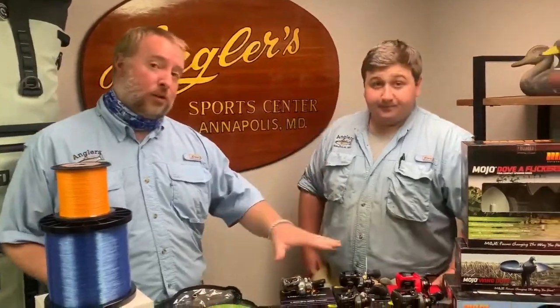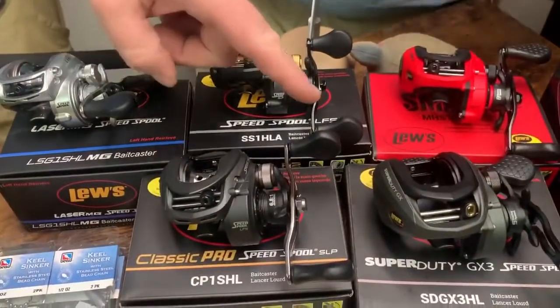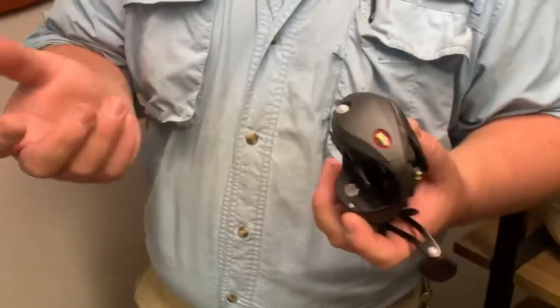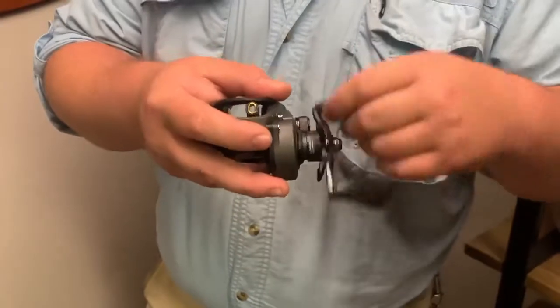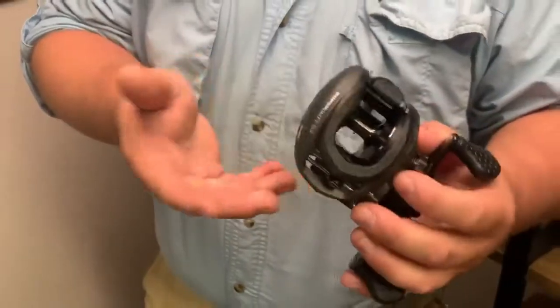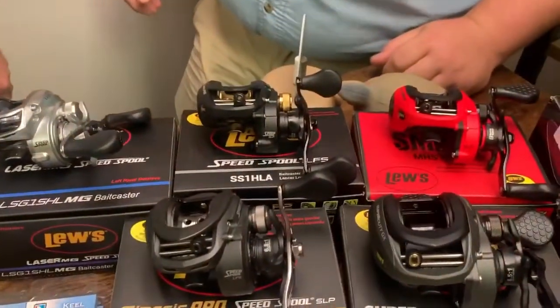We just got in some brand new Luz reels — a full spread of them in a couple of different sizes. We have a Super Duty, which is kind of a 300-size reel. It would be good for sea bass and flounder, as well as some of your larger lines for cobia and striped bass. It's got a clicker on it — if you're doing any live lining, pitching some baits, it gives you an audible, which is nice. A couple of snazzy looking colors. These will also do really well for you snakehead guys who like conventional gear. Definitely come in and check those out — they'll be in the reel case waiting for you.